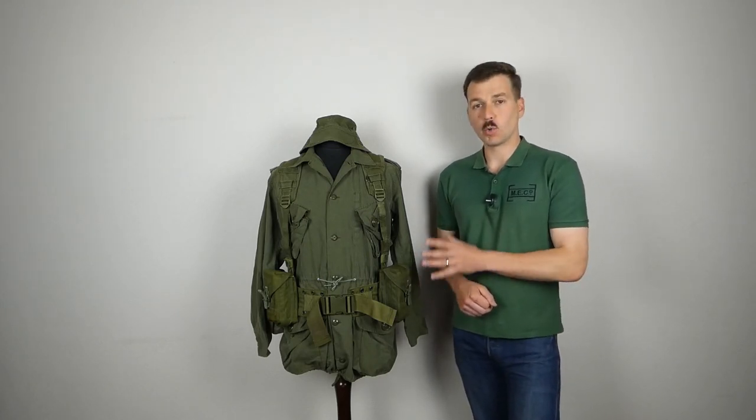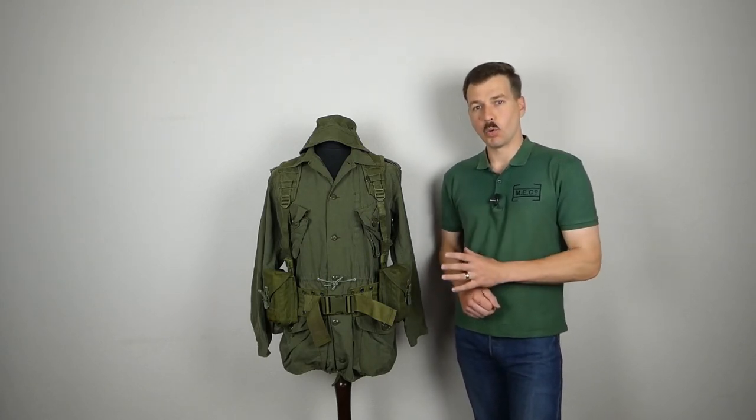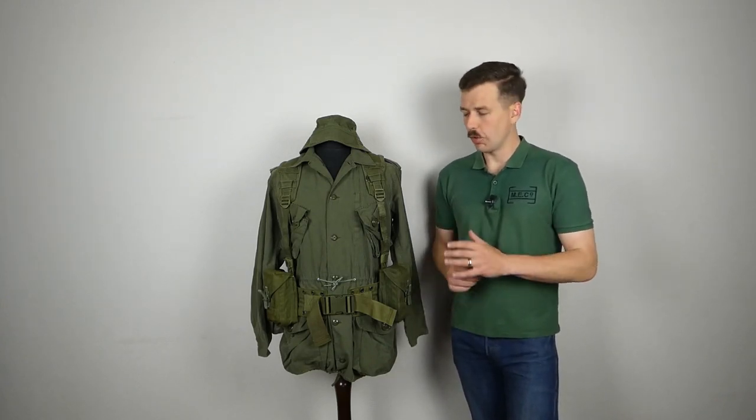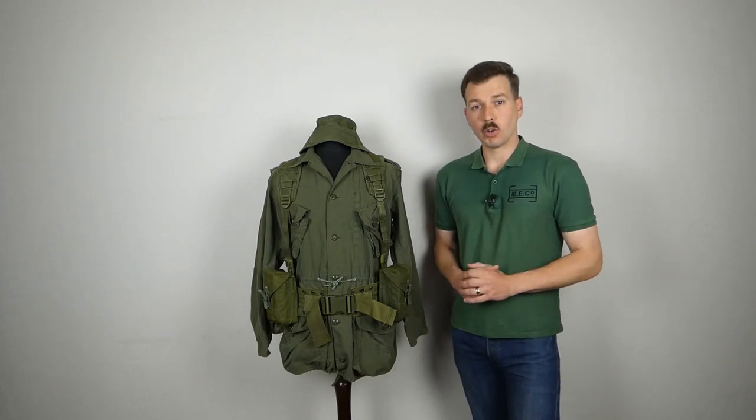In this video we are going to have a look at these components which we have on the mannequin here in a bit more detail — have a look at the fixtures and fittings, how the pouch is attached onto the belt, all of those little details. So that is what we are going to have a look at now.